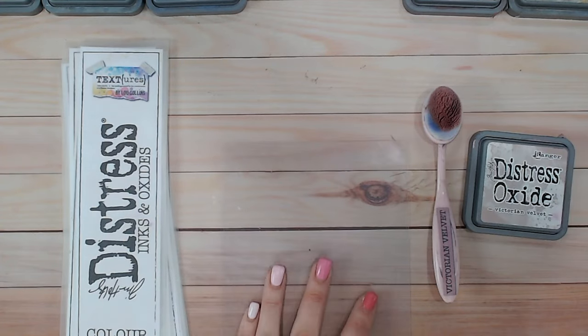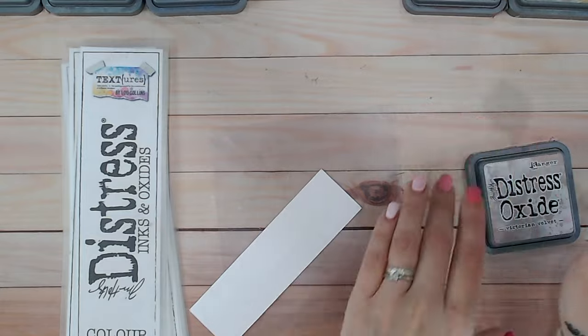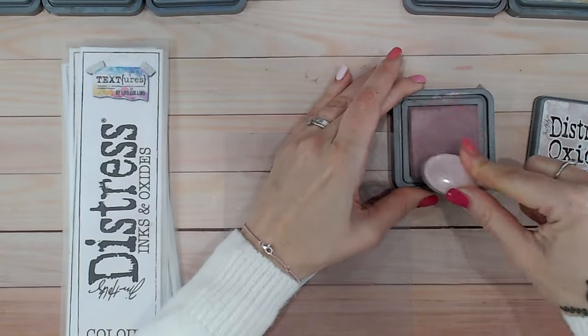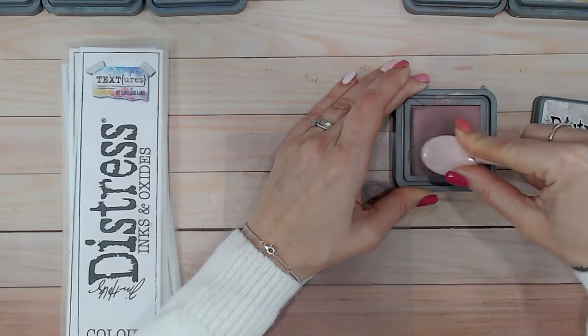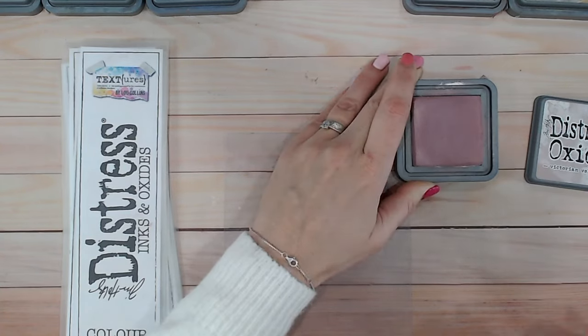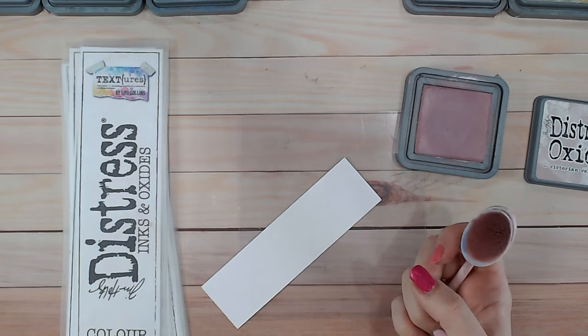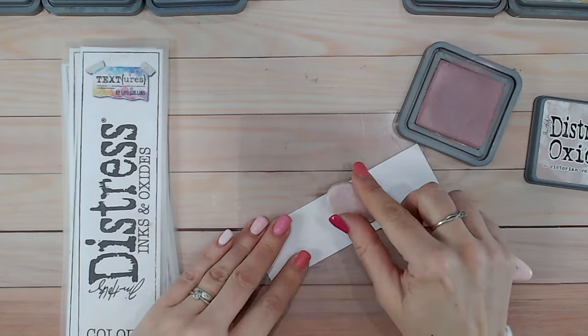I'm going to be using a blending mat, blending brushes, and of course distress oxides. You can do these with inks but I just prefer oxides — it's my own preference. All the color combinations will be relevant to distress inks as well. I get that question quite a lot.